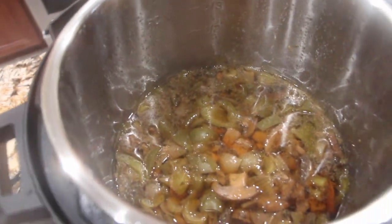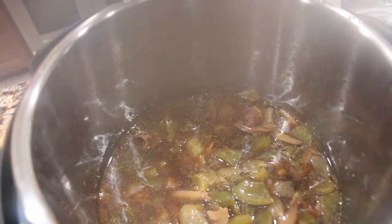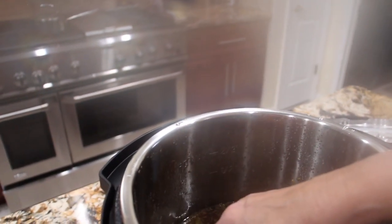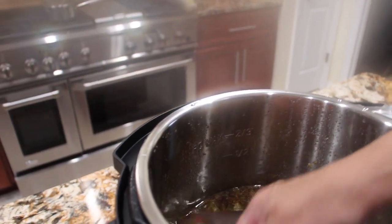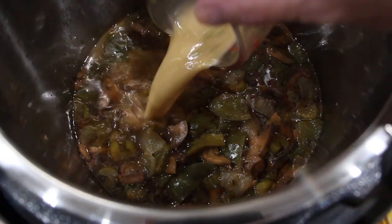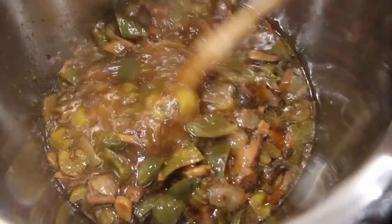Now it's all done. I took the lid off. I'll take half a cup of this broth and put in some cornstarch to thicken it. I put in a tablespoon of cornstarch. Now I'll pour this back in and stir it around.